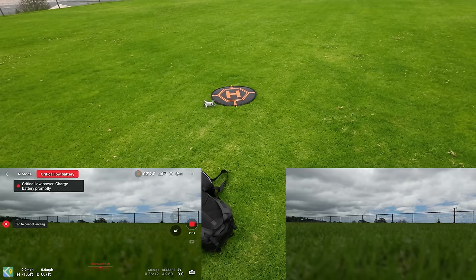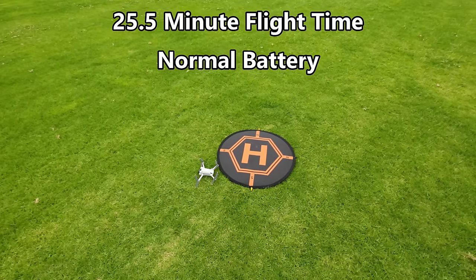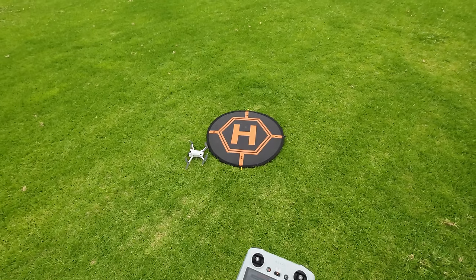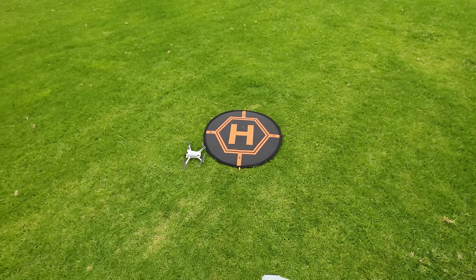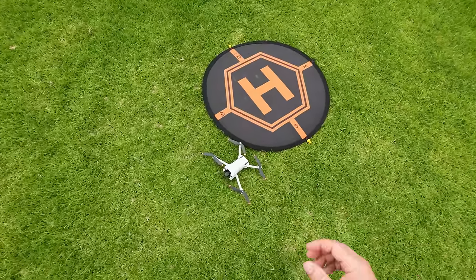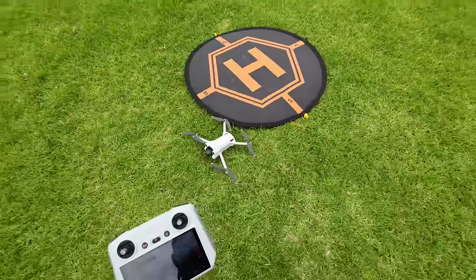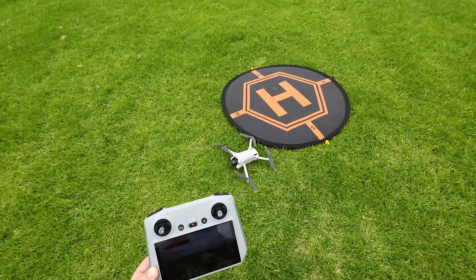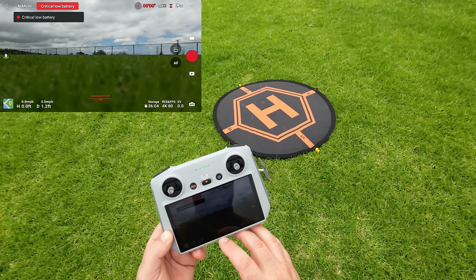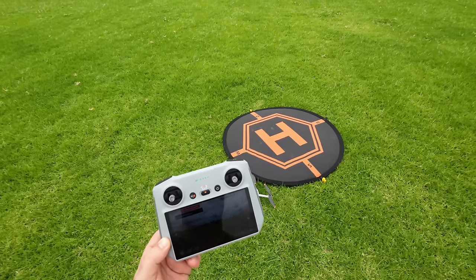I would have thought it would really be using those cameras on the bottom. I didn't do a compass calibration, so maybe I'll do one before the next flight and then do a return-to-home on that second battery to see if it gets better precision. You'd think with all the high-tech stuff — the camera on the bottom and the software — it would be super accurate. Screen recording has been going for 26 minutes and 30 seconds. Pressing stop.